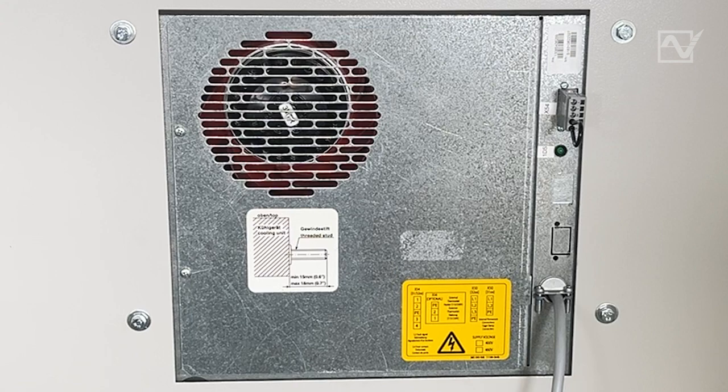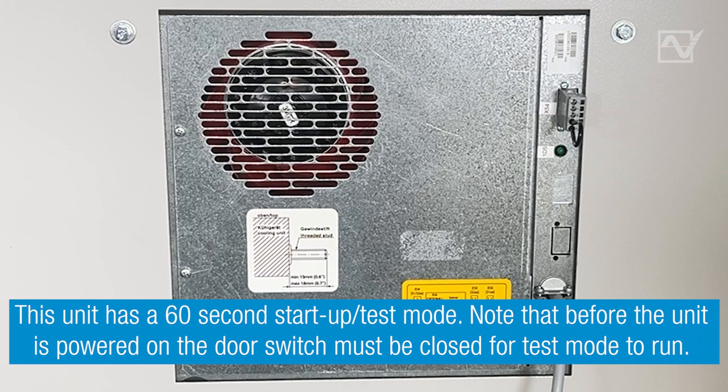Step 10. This unit has a 60-second start-up test mode. Note that before the unit is powered on, the door switch must be closed for the start-up test mode to fully run.